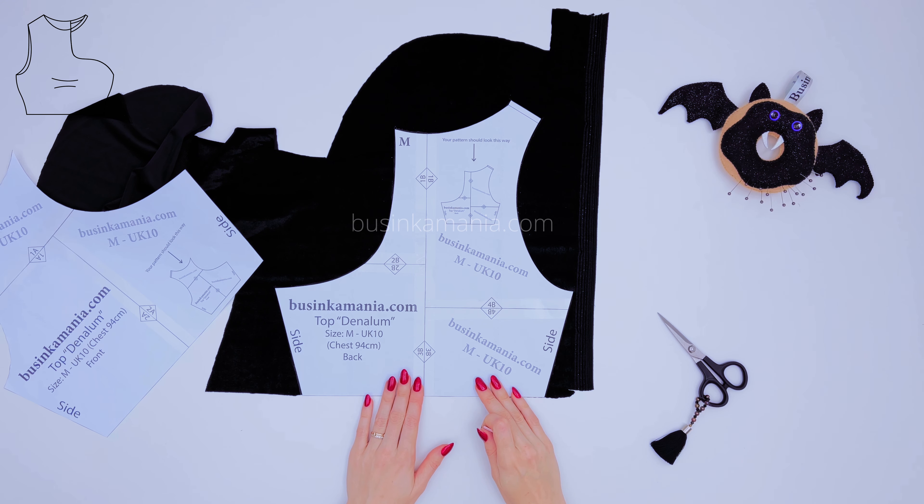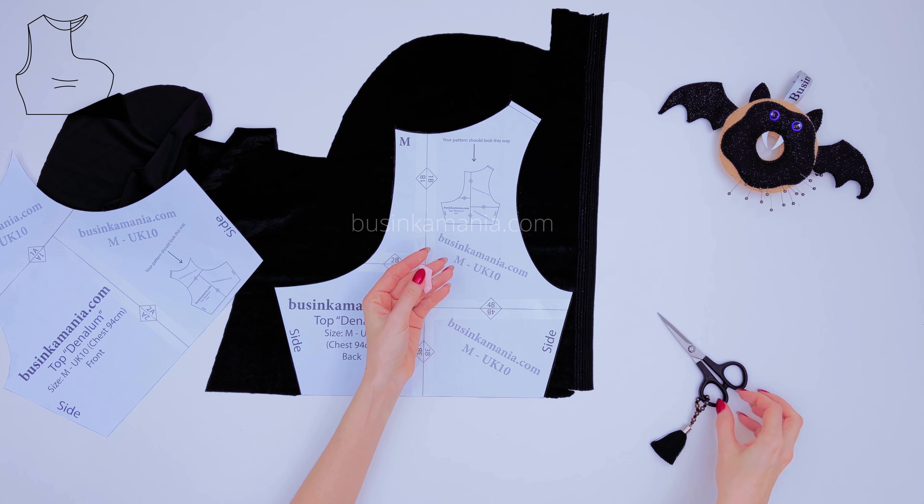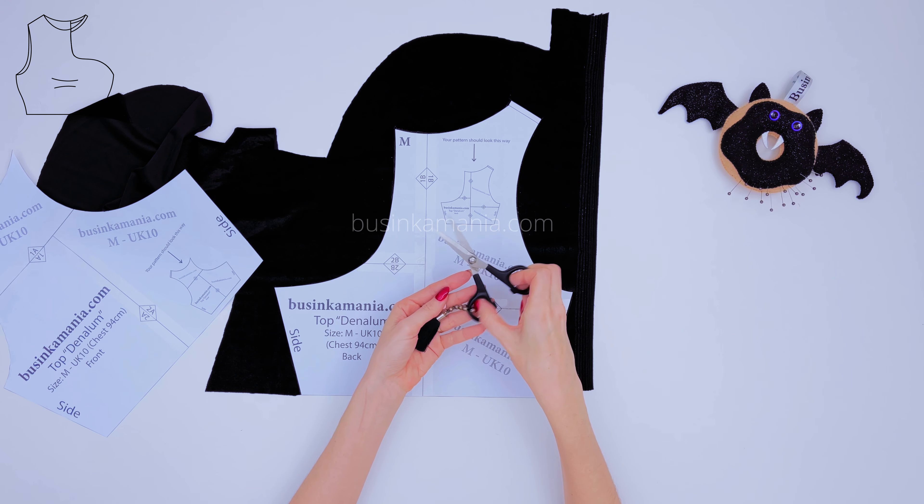On top of the fabric, place the pattern, outline everything with the chalk, and after, cut it out.